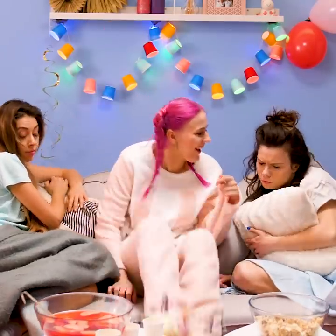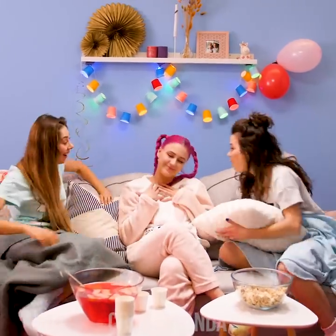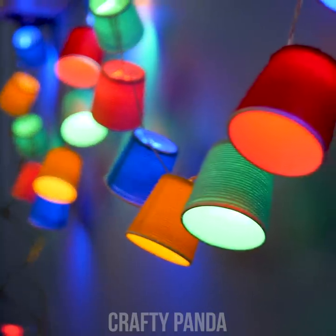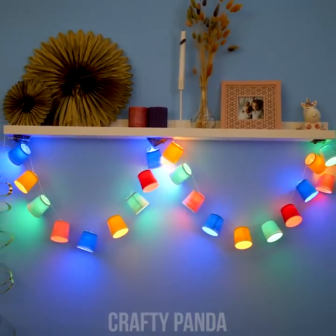Rise and shine, couch potatoes — check out what we've been up to! These colorful cups sure spice up the atmosphere of the room, and it looks even better in the dark! Oh wow, that looks really mesmerizing!